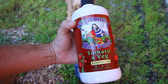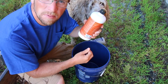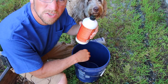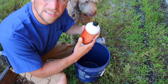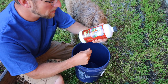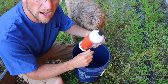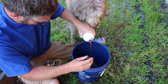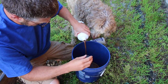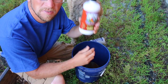Next, we're going to be using Neptune's Harvest tomato and veg formula. It doesn't say on the label that this has active calcium in it, but I was told it does. The reason it doesn't say so is because it's just more hoops the company has to jump through to put all the information on the label. We're going to be mixing up five gallons — you need an eighth of a cup per gallon. We had a good friend give this to us. This is Neptune's, and it's made from fish from the sea.